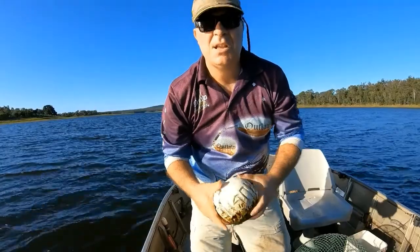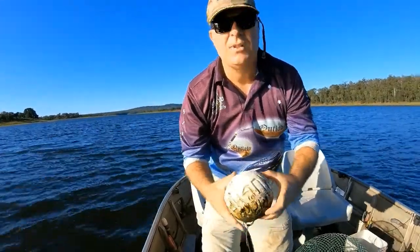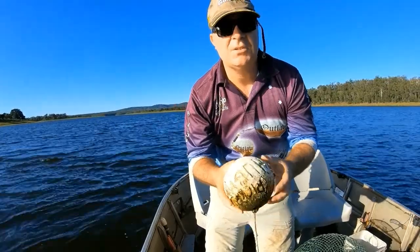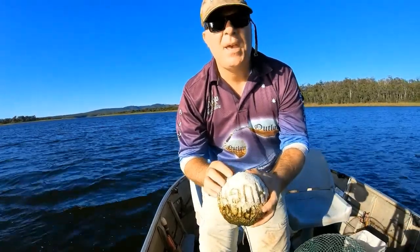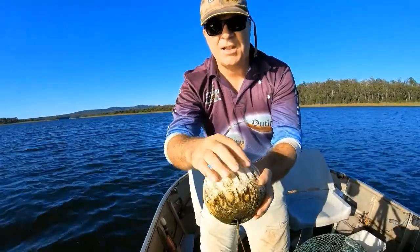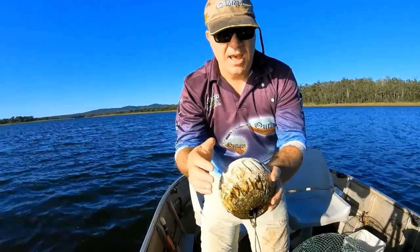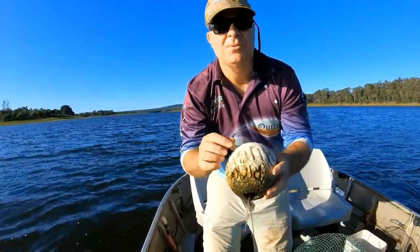Welcome to Fishing with Steve D, and today we're going to talk about how to do your floats. You've got to have a six-inch float. You can either use a Nikko pen, but what Ray does — he actually gets a soldering iron and burns the name into the float, and then you can colour it in with a black Nikko pen, which really makes it stand out.